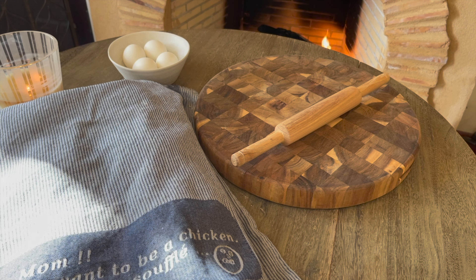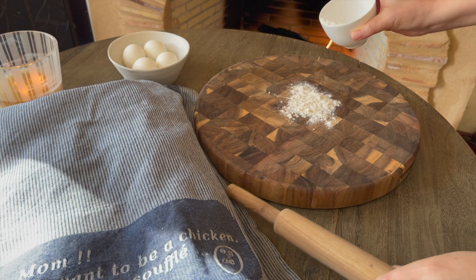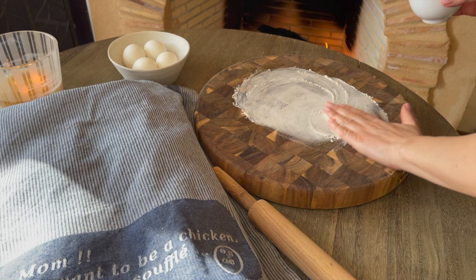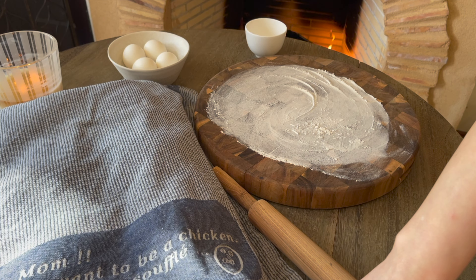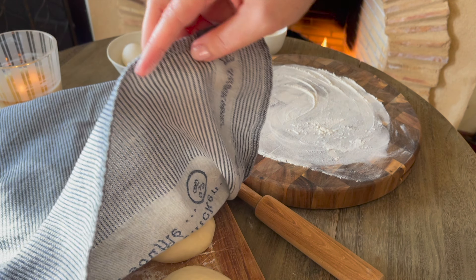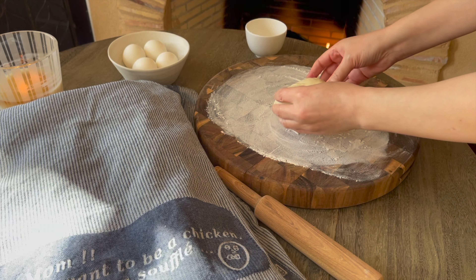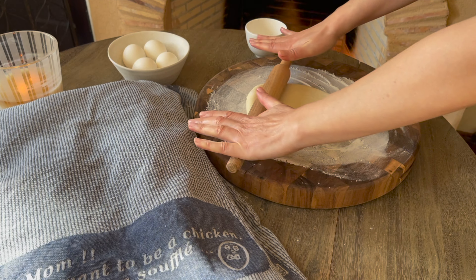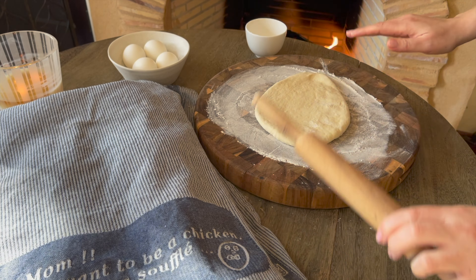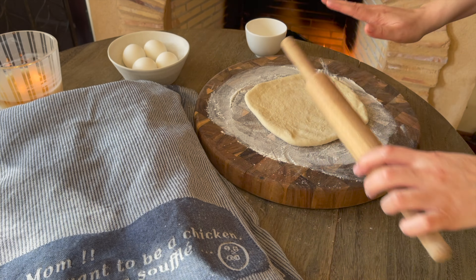Crumble both cheeses finely and set aside — the filling is ready. You can add olives, dry mint, or parsley, or leave it as is. Now I'll mix the za'atar: it's an addictive mix of dried oregano finely chopped with toasted sesame seeds, sumac, and spices. It's so good and adds a lot of flavor to many dishes. Mix it with lots of extra virgin olive oil to make a paste, then spread it on top of the dough.